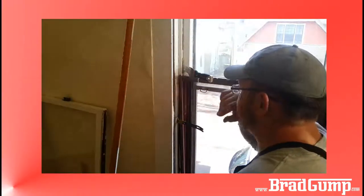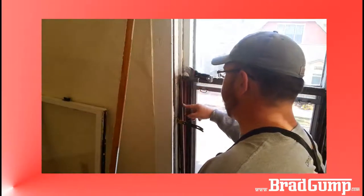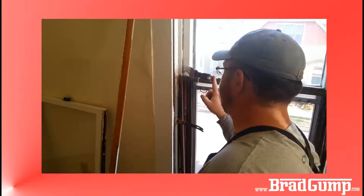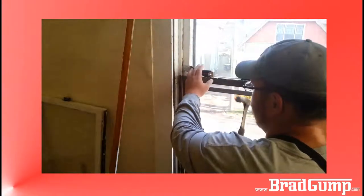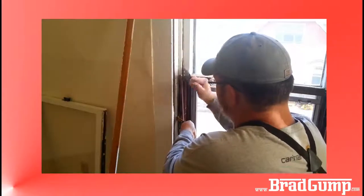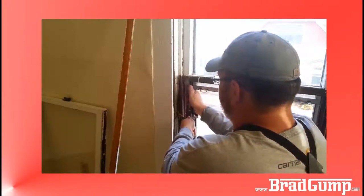To get this parting stop around this meeting rail is sometimes tricky. Sometimes someone before me has come through and cut the parting stop right here, and that makes it a real easy job because all I have to do is pull out the bottom and the top. I took this 5-in-1, pressed it up against here and hammered it in with my hammer to loosen it up. A lot of times you've got to wiggle it and play with it — no method is 100%, you've just got to do what you've got to do for every window.